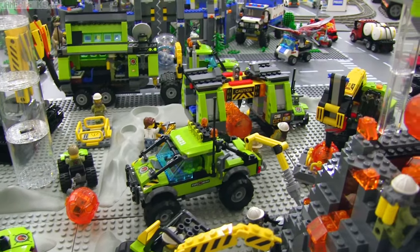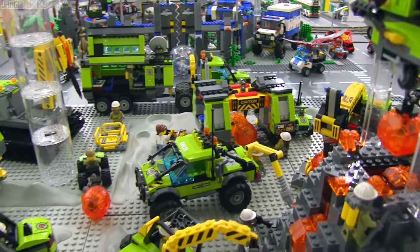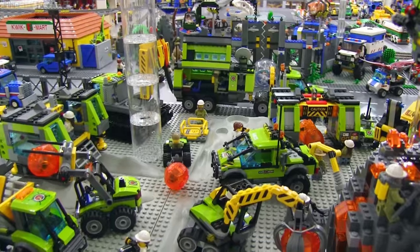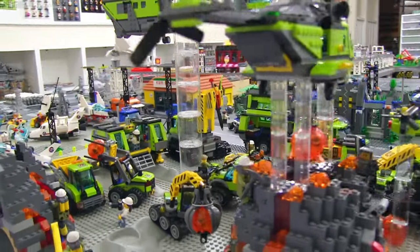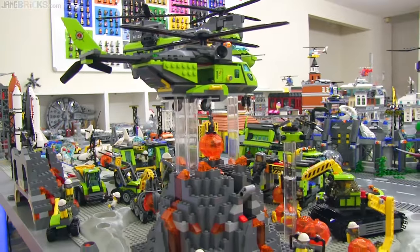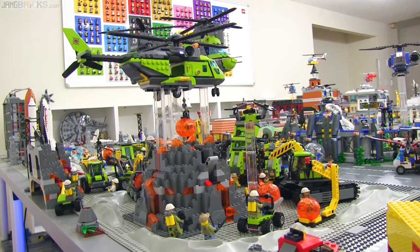There is definitely some duplication of minifigures across this series — they only do a limited number of unique ones — but I just left them as they were and put some of them into the vehicles. Some of them are just on the ground, and I also got the helicopters and the drone elevated up in the air.